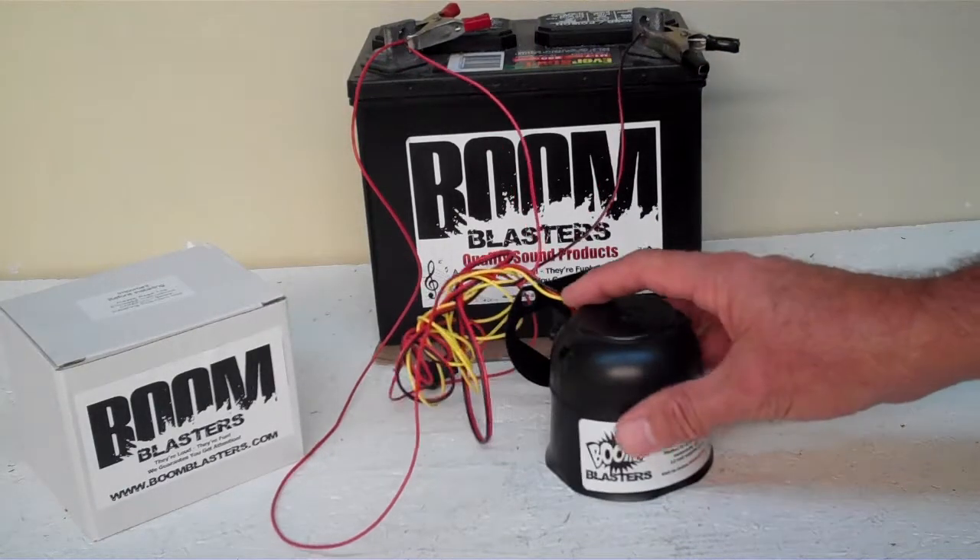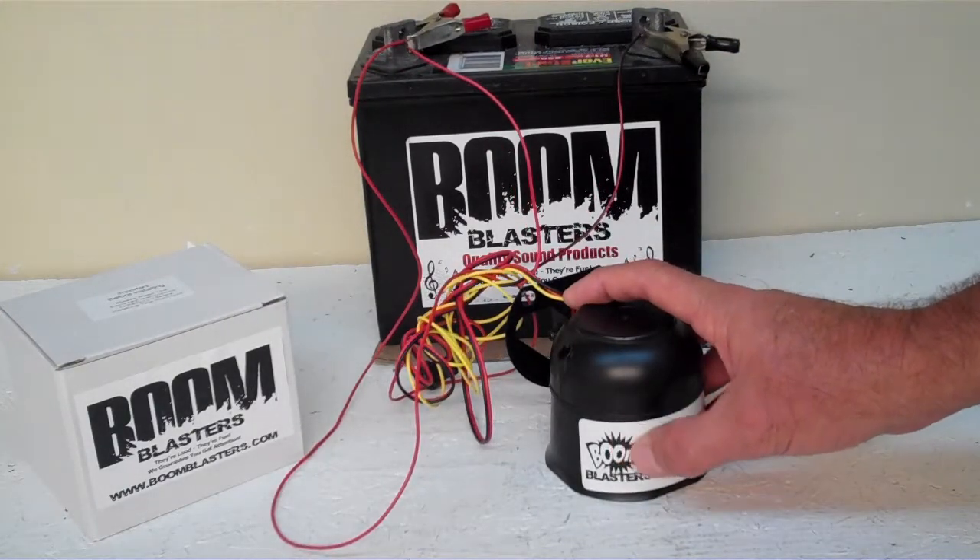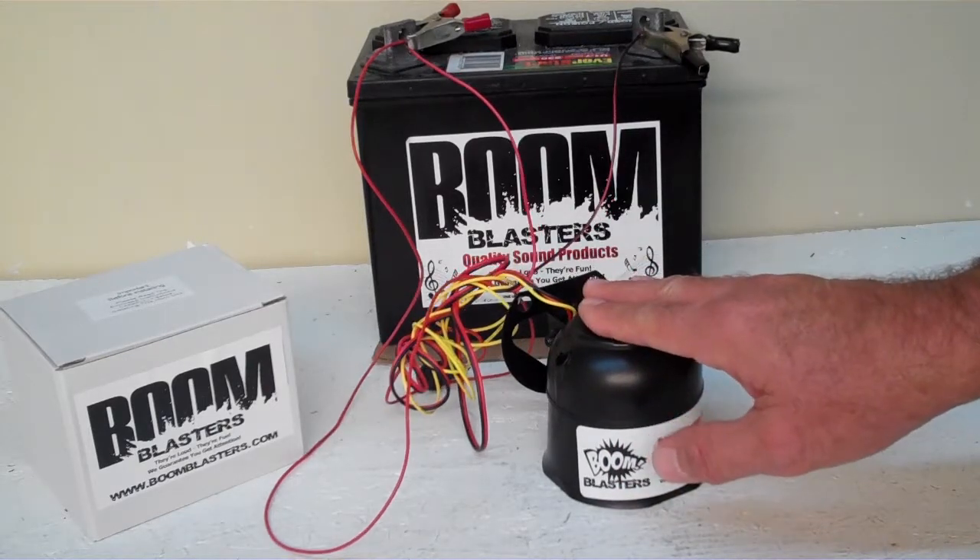Hey everyone, this is our Halloween Evil Laughing Man 2 car horn. We've got Laughing Man 1 and Laughing Man 2 — this is Laughing Man 2.